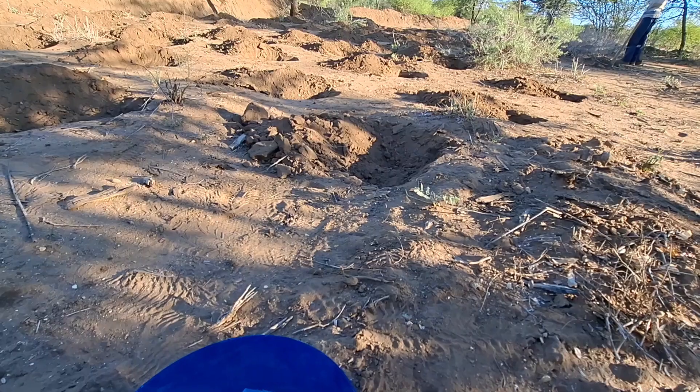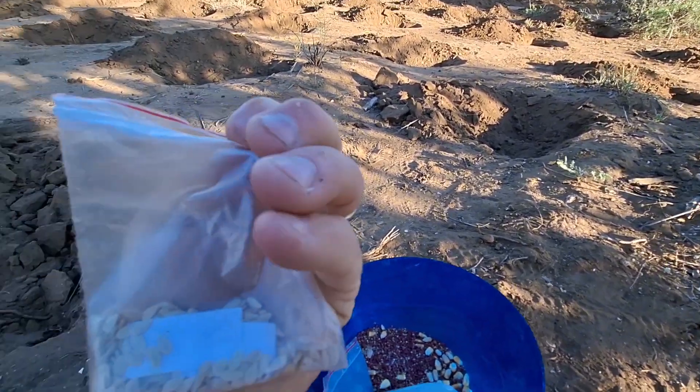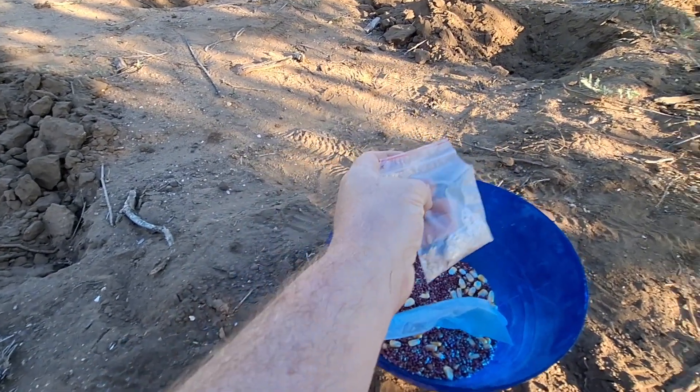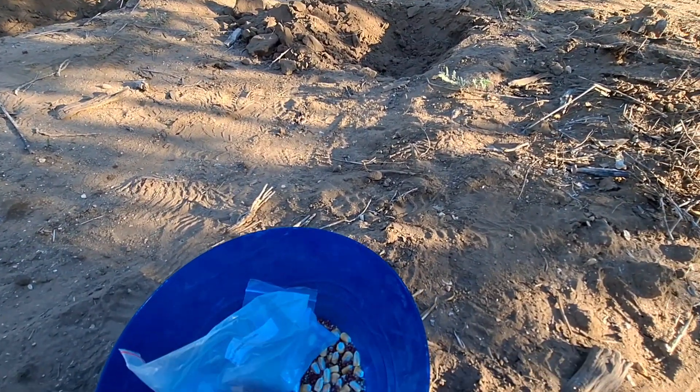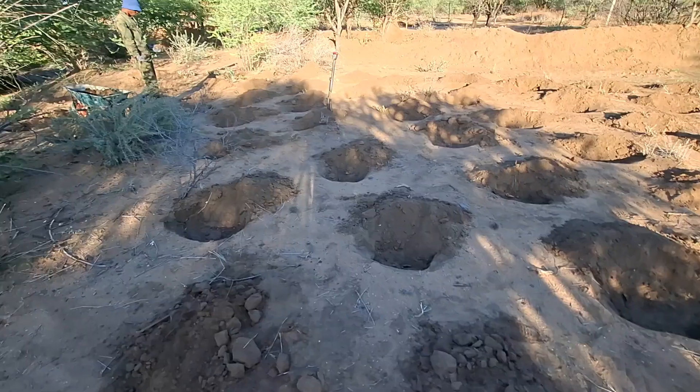I thought, let's have a look and see what native pumpkins, watermelons or anything like that was left. These are some native thorny watermelons, and then I found the sorghum seed, so I'm happy about that.